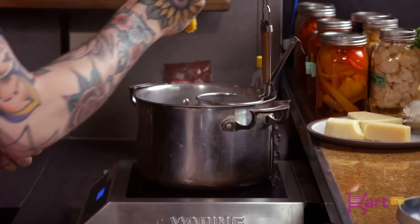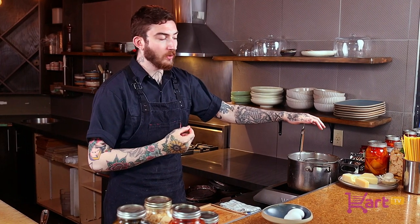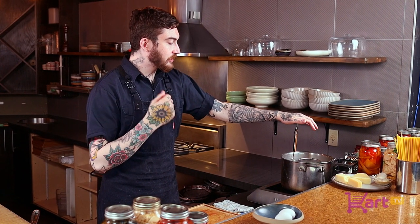Now that you've portioned your spaghetti, we're going to add it right into the pasta bath. We really want to make sure that with this pasta we're not going past al dente — we actually want to pull the pasta a little bit before. Al dente means to the bite, so we want to make sure that we're finishing the carbonara in the pan with the sauce.